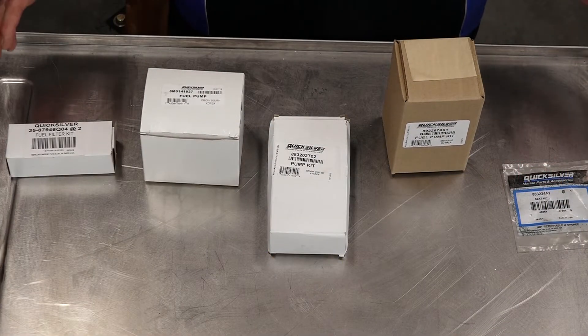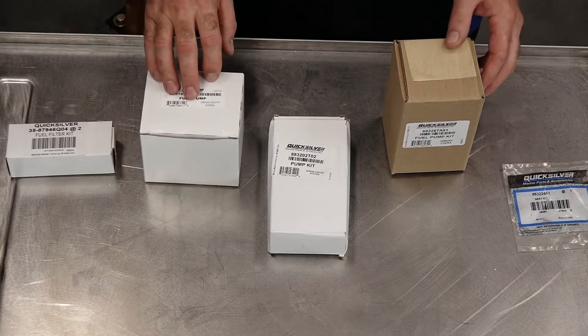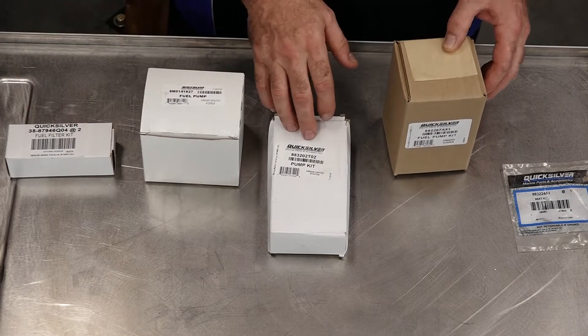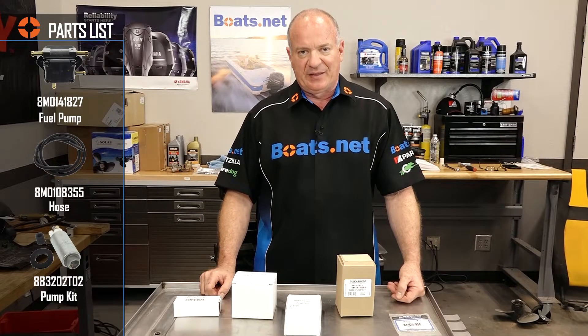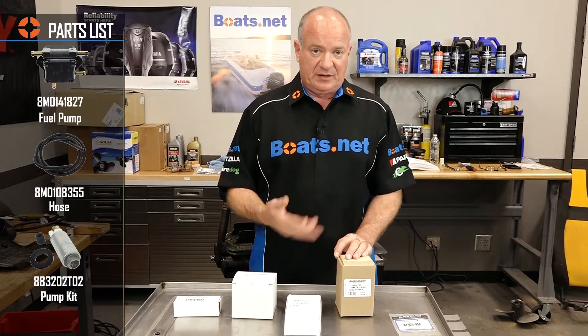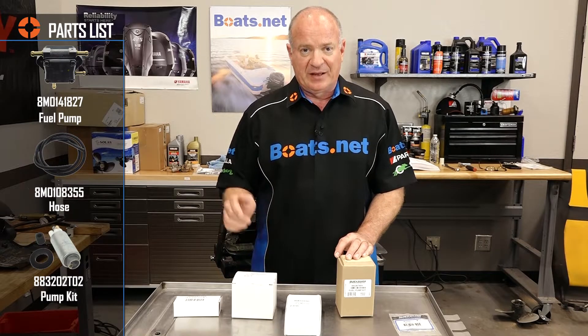I assembled every different aspect of the fuel system. Starting off with the mechanical fuel pump, then we've got a fuel filter, and a couple of different rebuild kits depending on what I find inside that VST tank. So now that we've got all the parts assembled, let's dive over there, get off that cowling, and get to it.